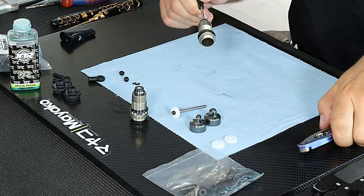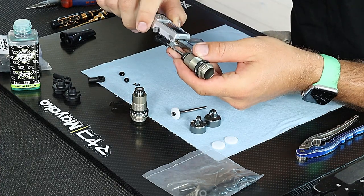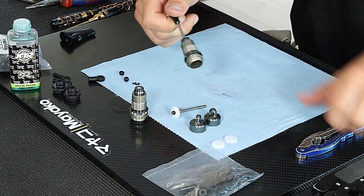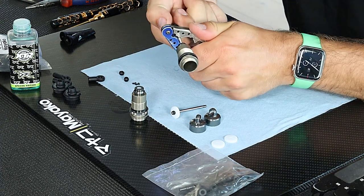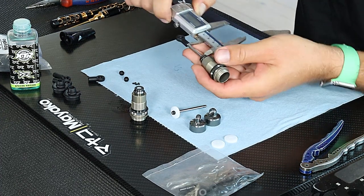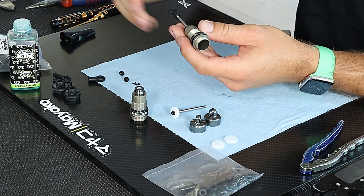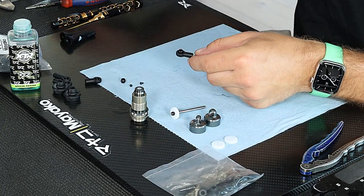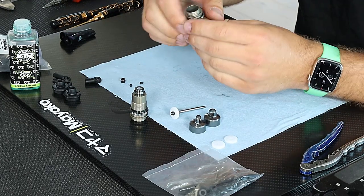Now the shock end is on. I measure the length of it — I usually go around 33mm in the front. That was a bit too far so I have to open it up a bit. 33mm in the front is usually a good distance for the length of the shock shaft.